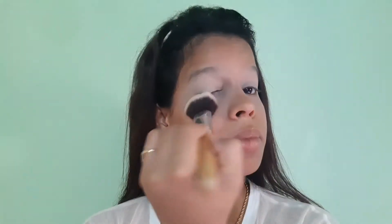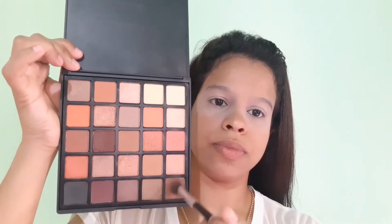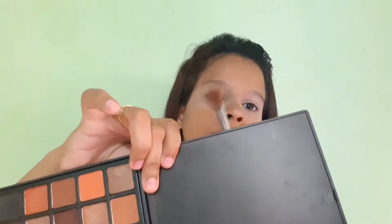Now I will move to my eye makeup. I am using a Star Maker eyeshadow palette and a light brown shade. With a fluffy brush, I will apply it to the crease area on the top of the crease. This fluffy brush is very fluffy — if you apply too much pressure, it will go all the way up to the eyebrows. So you have to apply it with very low pressure from the outer end. You can see it will give a nice transition to my eyes.